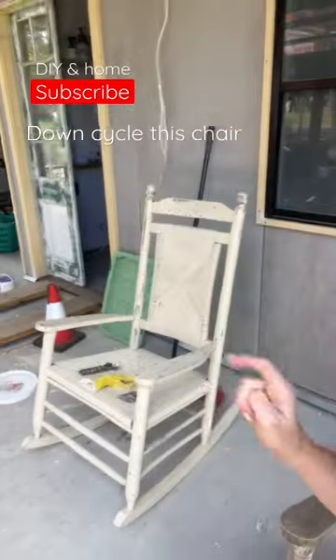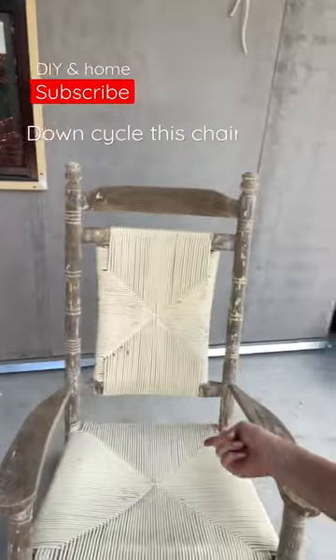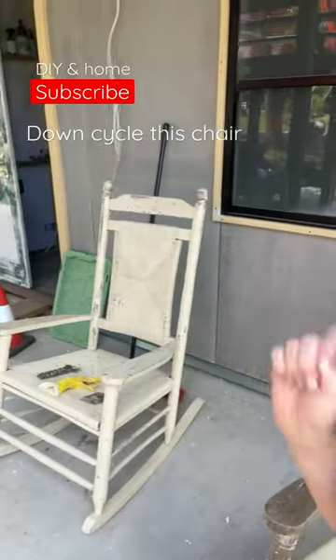Let me know what you think. This is what it looked like before, and this is what it looks like now. I'm going to get cracking on this chair now.